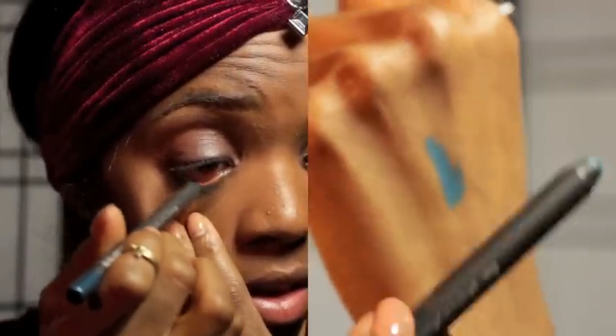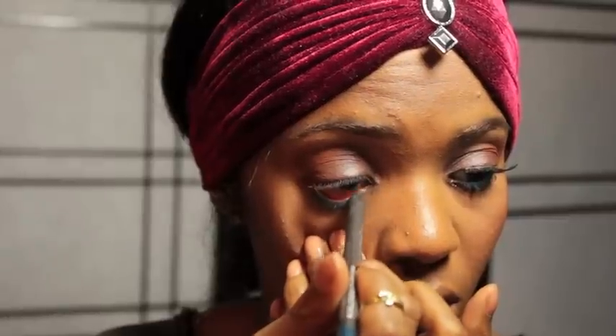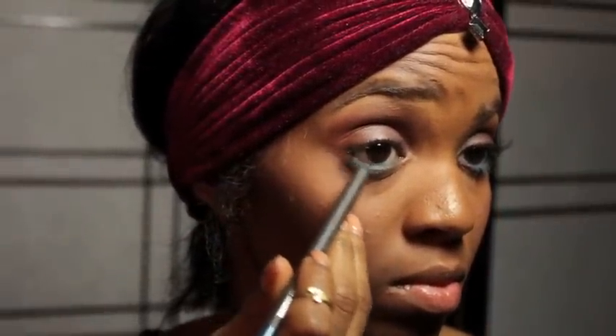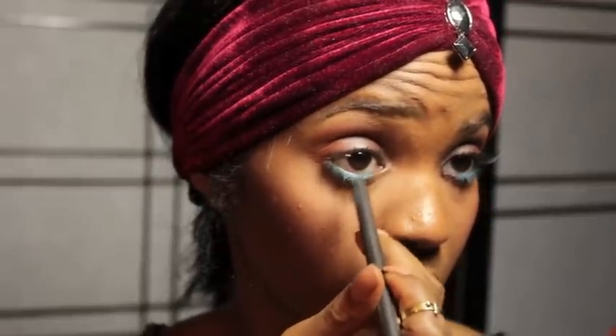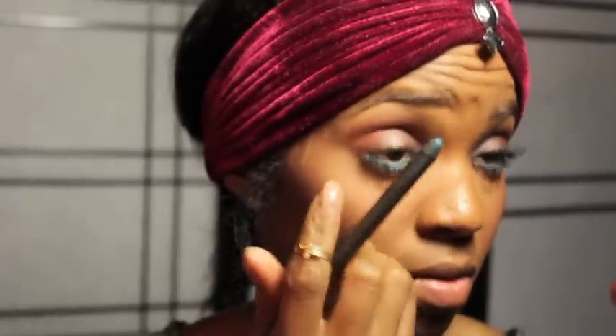I am taking this beautiful Pro Longwear eye pencil from the new collection, Praise Cheek. This pencil is called Mountain Air and it is absolutely gorgeous — I love this blue color. I am applying this to my waterline and also to my lash line. Just fill in anywhere where you have bottom lashes, leaving the inner corner bare, because we are going to add some glitter.